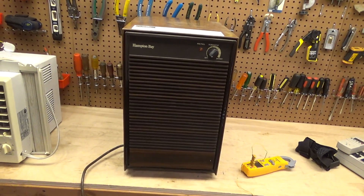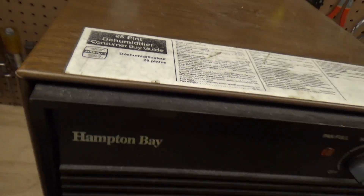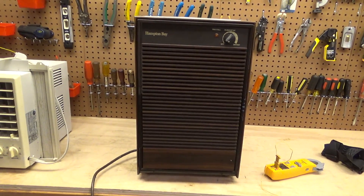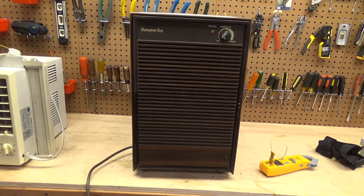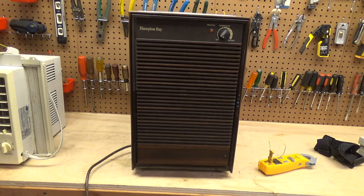Here is a Hampton Bay branded dehumidifier — a 25-pint model. I believe this is a Whirlpool product from the 90s; these are very good machines. This is something I picked up off the curb in 2019 or 2020. I believe it was in service up until it was discarded, and I think it was only discarded because the bucket cracked and would not sit properly in the machine. This is one of the things I want to get to this summer — I want to put this back in service to see how many years it will run before it has any kind of problems. It's already run quite a few; it's in pretty terrible condition.